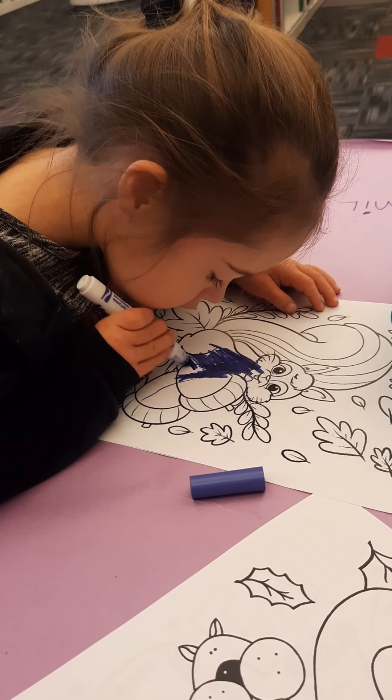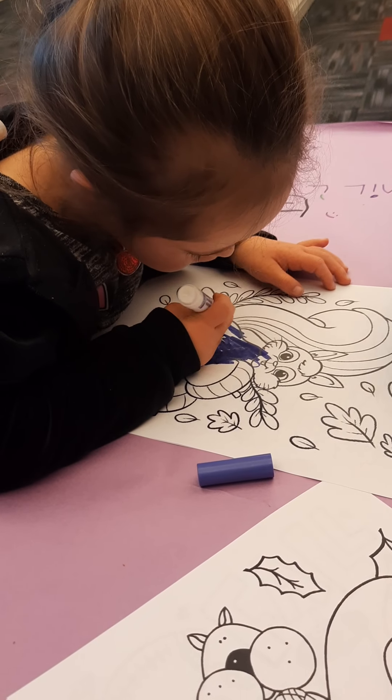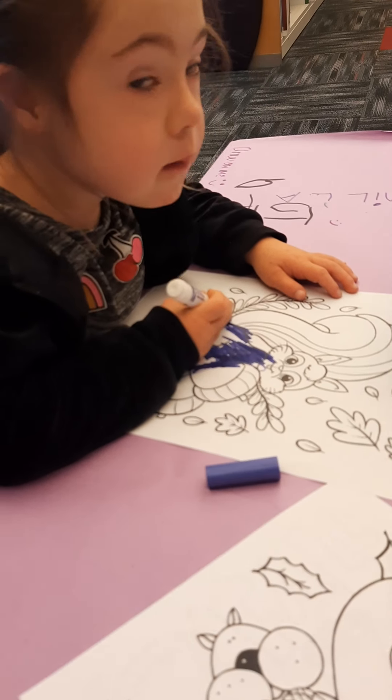Okay, so one brown, one purple. Does it spell purple? Gracie, spell purple. Daddy, spell purple. P-U-R-P-L-E.